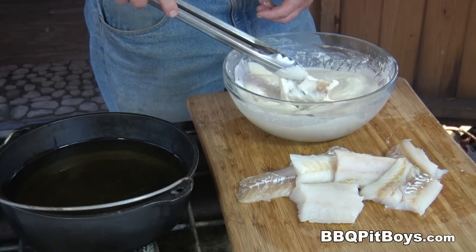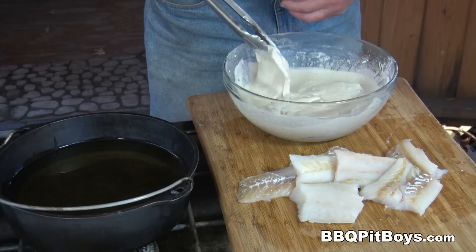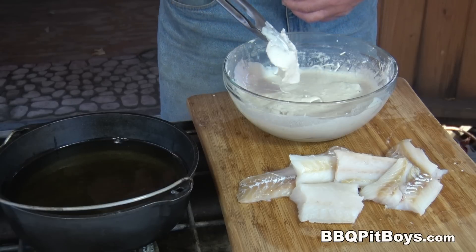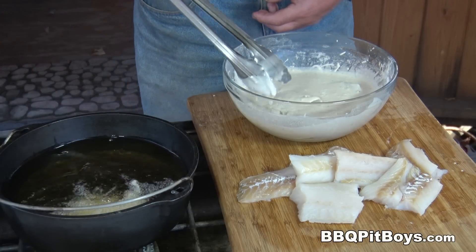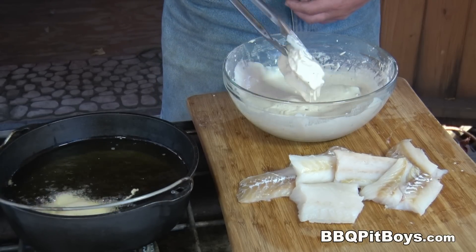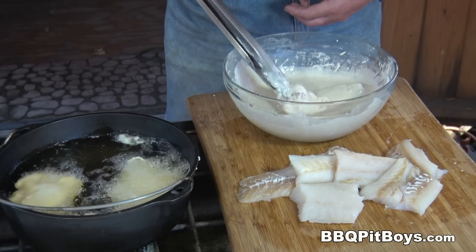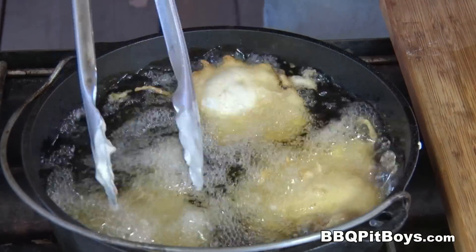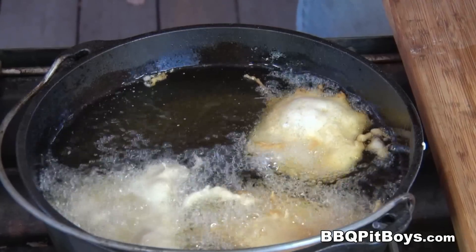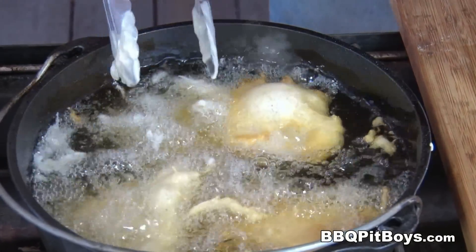You can see the consistency here of the batter. Are you getting hungry or what? We're gonna be eating good tonight, Martha. Now, depending on how much oil you're using depends how many fillets you want to put in there. We want to keep that cooking oil temperature up very close to 350 degrees. In a smaller pot like this, of course, the temperature will drop off, so be real careful. Don't overload the pot of oil with the fillet fish.